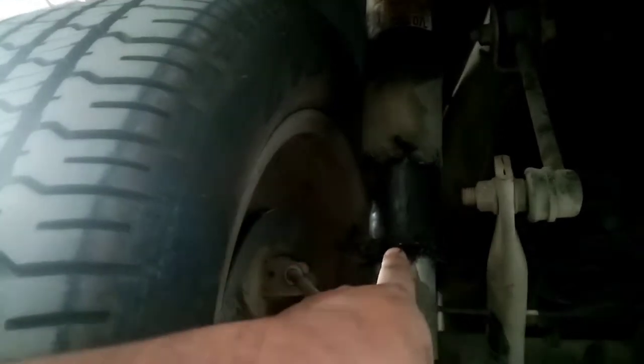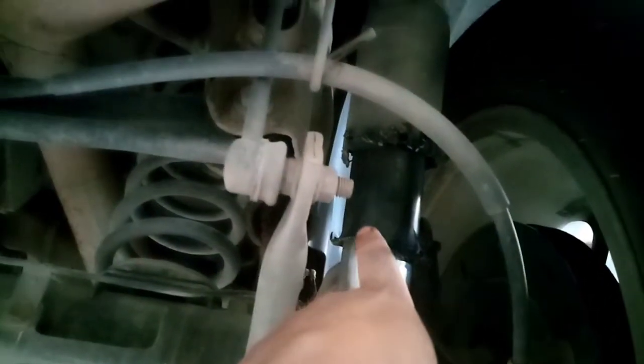Isang dahilan nito guys kasi air suspension ang ano nito. Pumutok yung suspension - air suspension pumutok. Wasak na yung rubber guys, tapos yung hose doon lumabas na. Pumutok yung ano nya, pati dito guys sa kabila.